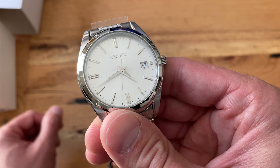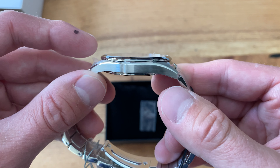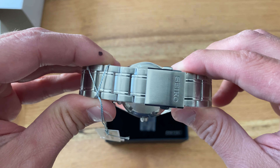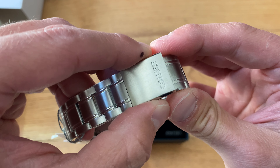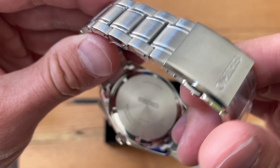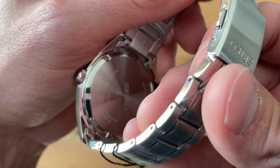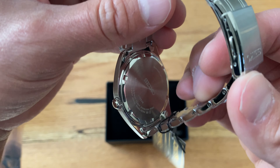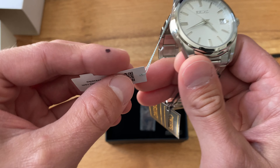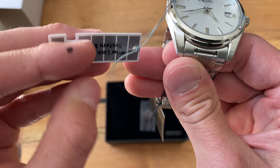I don't know how you can beat it, especially having that sapphire crystal — you're not going to be afraid to bang it around. The bracelet feels decent; it doesn't feel real cheap, it's nice and signed. The caseback is pretty boring, but man, for a grab-and-go watch with sapphire crystal, it's hard to argue.